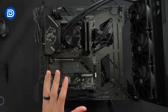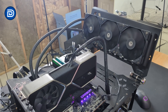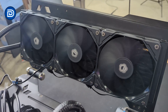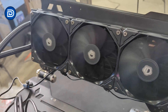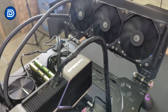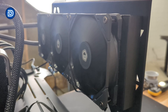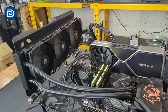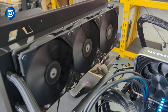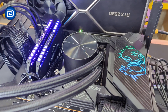We have everything installed. Let's power it up and try it out. Everything's powered on and working great. Take a look at the fan spinning there. Making our way to the pump housing — everything looks good. Backside look at the radiator, close up of the fans, and a look at everything from this side as well.